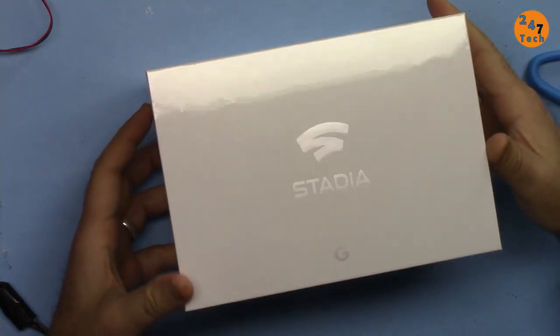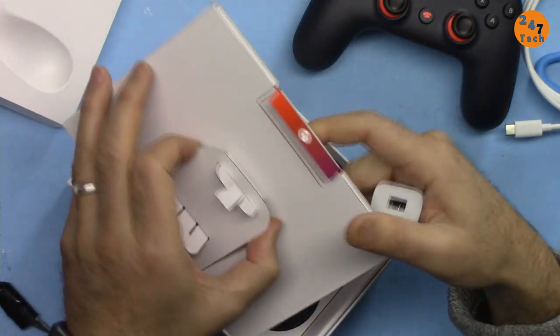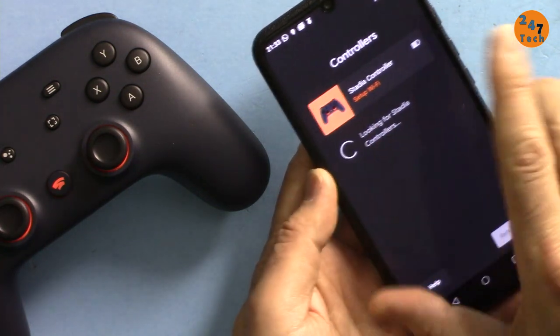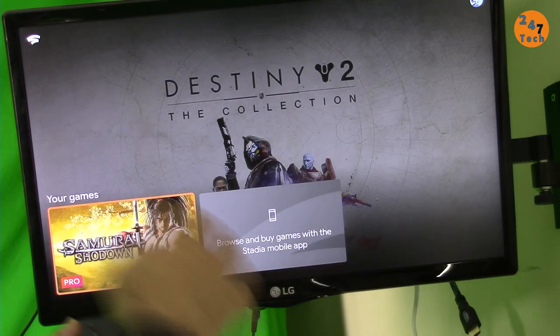Hi, welcome to 247 Tech. In this video I'm going to show you how we can get started with Stadia. First I'm going to show you the unboxing quickly, after that I'm going to show you how to set up the Chromecast Ultra by connecting it to your TV, then I'm going to show you how to add the Stadia controller so you can start playing games, and I'm going to show you some sample gameplay.